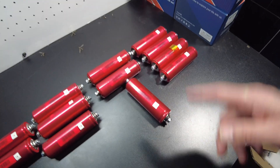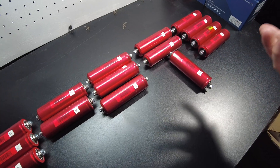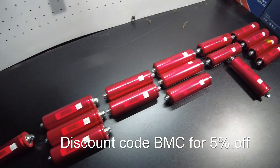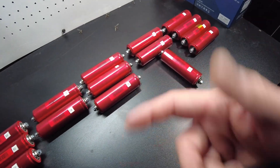If you want to get cells like this, I'll leave links. It's at Battery Hookup, and if you use my discount code BMC, you'll save about 5%. Anyway, I think that's going to be it for the video — I'll catch you on the next one.